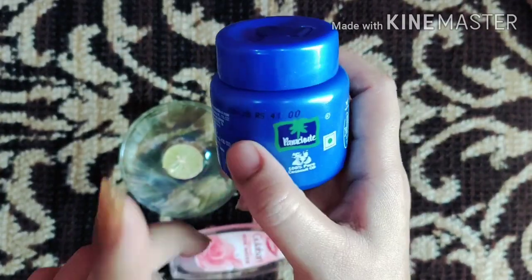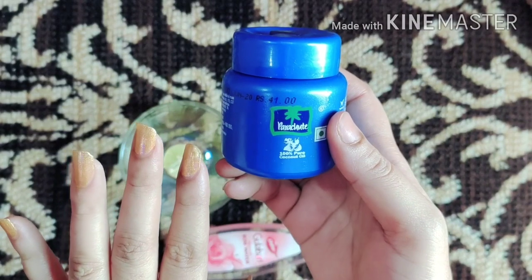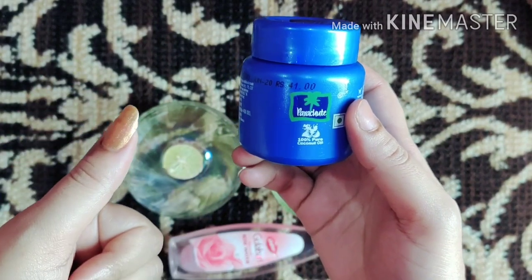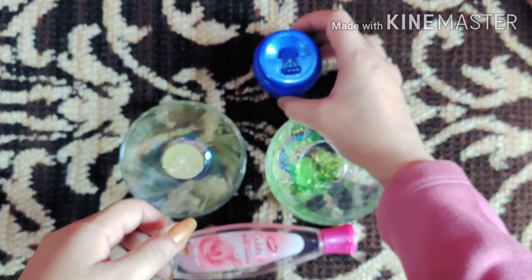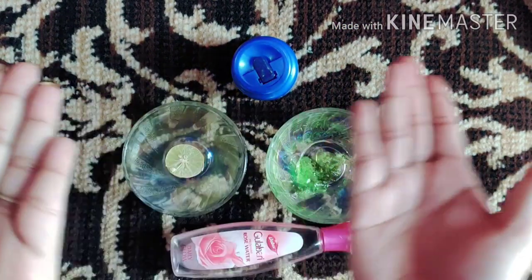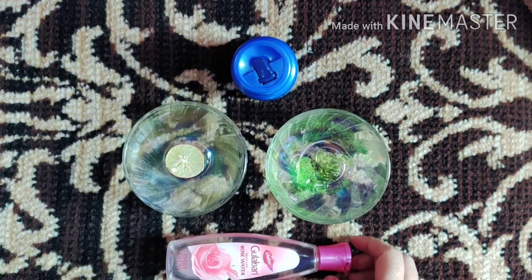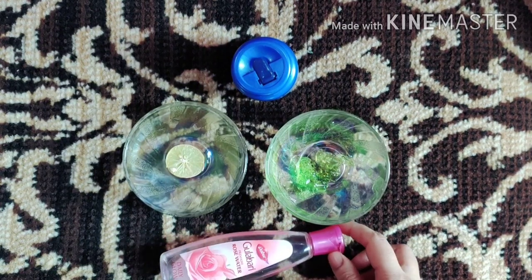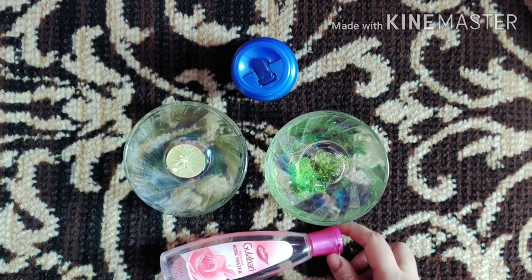First wash your face, then clean it, and then apply this serum all over the face. After applying it all over the face, you will get results. The dark spots, uneven skin tone — they will all improve with regular use.